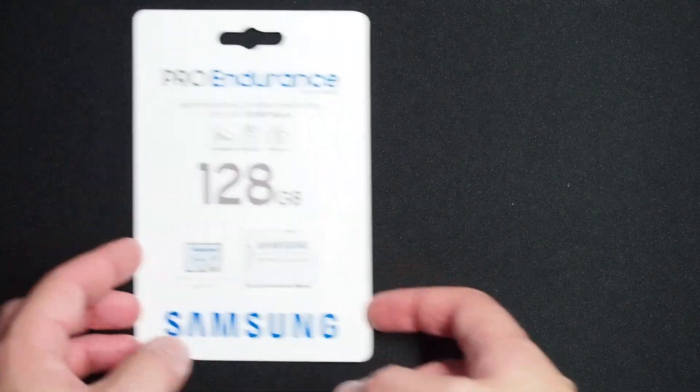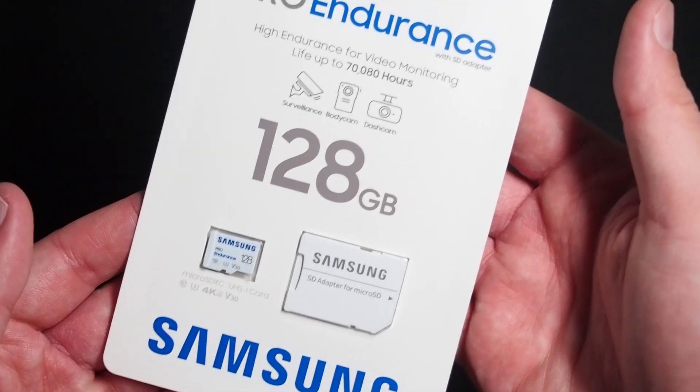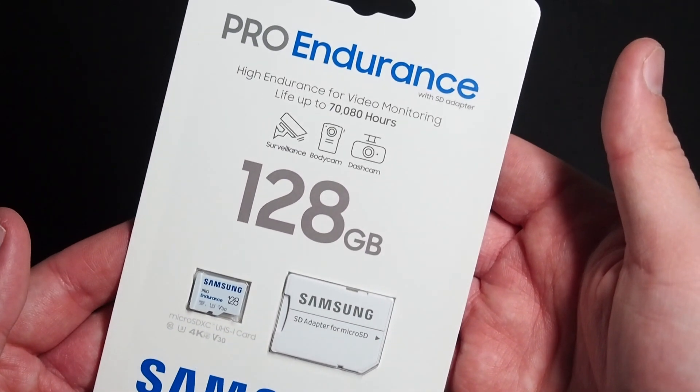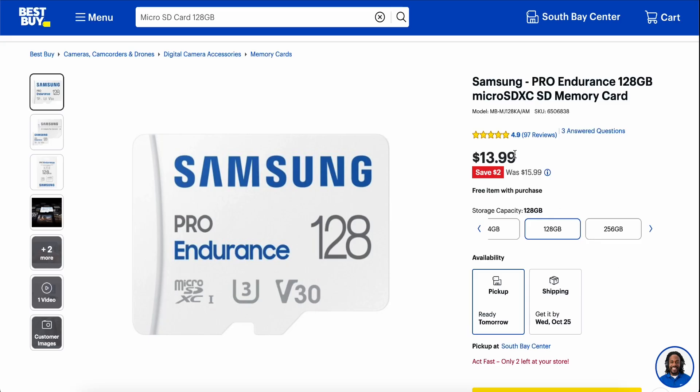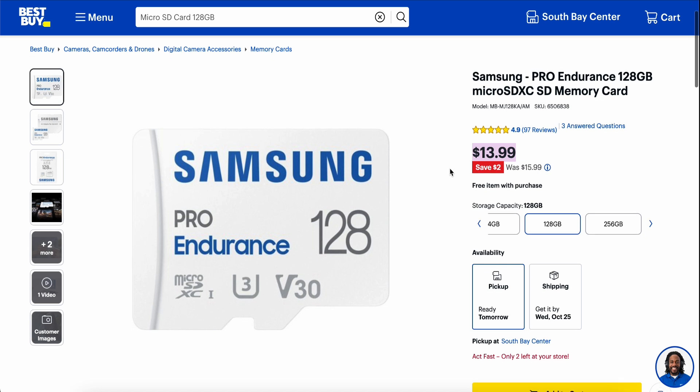The first thing you'll need is an SD card. I'd recommend at least 32GB, and depending on how many ROMs you plan to add, it may be a good idea to go a bit larger. I opted to go with a 128GB Samsung Endurance, which I bought for just $13 at Best Buy.